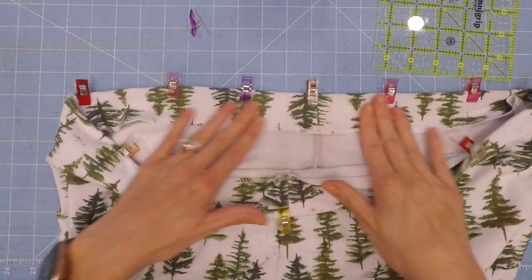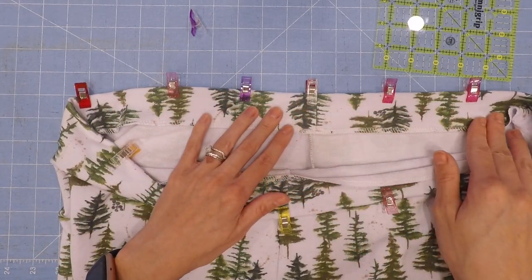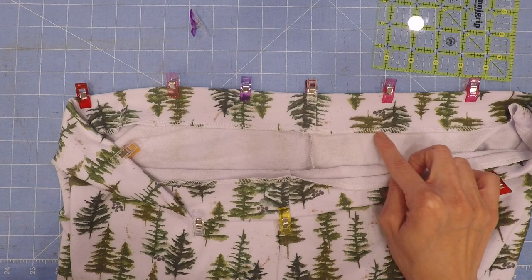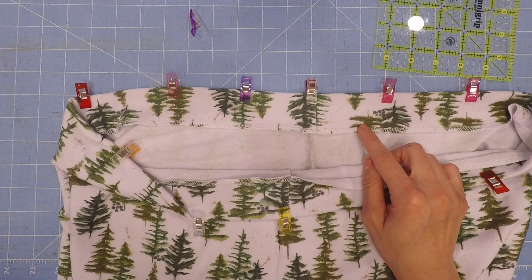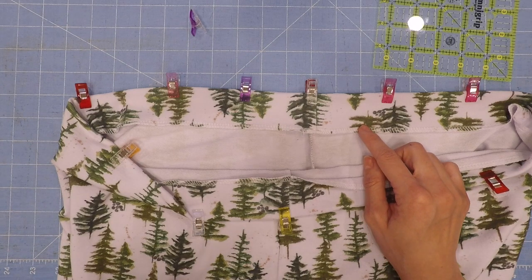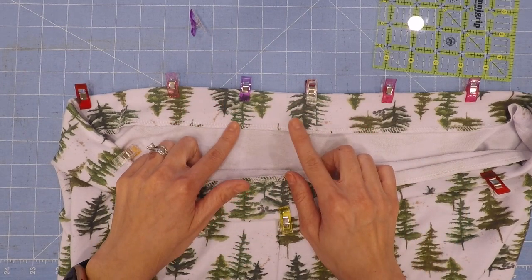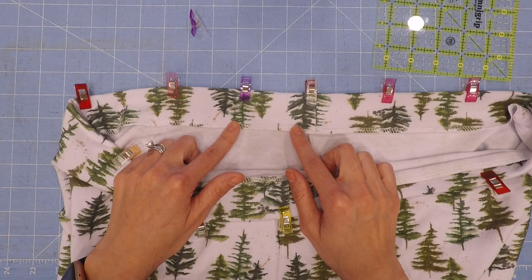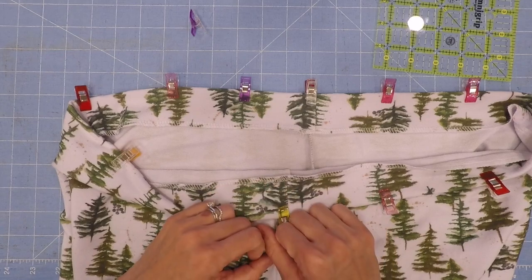Now with that pinned or clipped, go ahead and sew in your casing either along really close to the serged edge or close to the folded edge if you folded it over. Make sure you leave an opening — 1 inch for the children's version, 1.75 for the men's version, and 1 and a quarter for the women's version — so we can insert our elastic.